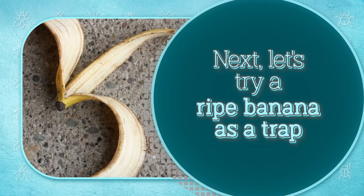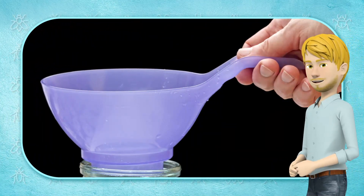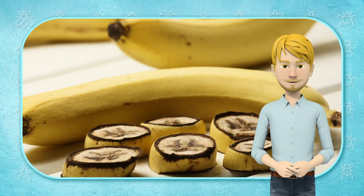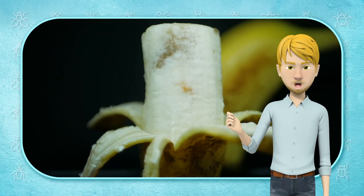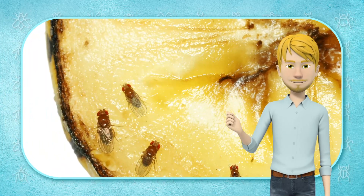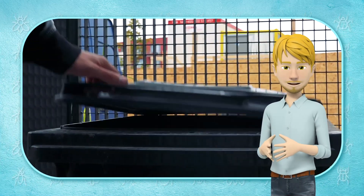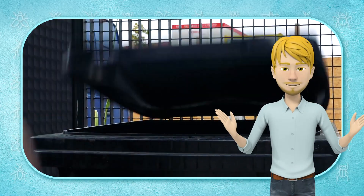Next, let's try a ripe banana as a trap. Use the funnel and the jar to make the same trap as before, but this time use a little bit of ripe banana or other fruit, with or without vinegar, as bait. Flies are drawn to the ripened odor of the banana to lay eggs for hatching. Within no time, you'll notice that it's overrun with those tiny black bugs and gnats. Allow it to sit there overnight, then gently lift it with little movement and place it in a garbage bag in the morning. You can then dispose of it using your usual disposal method.